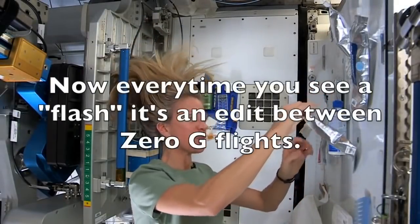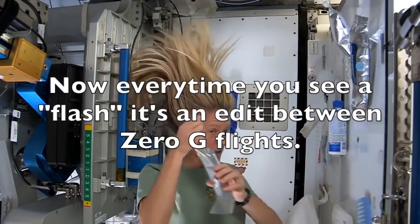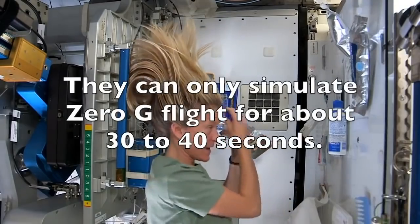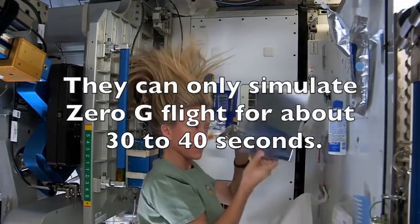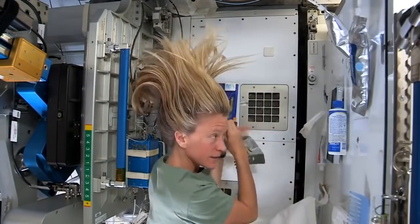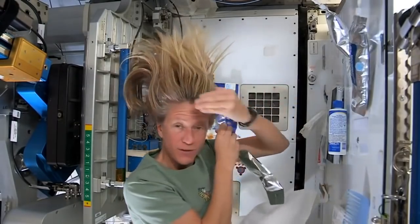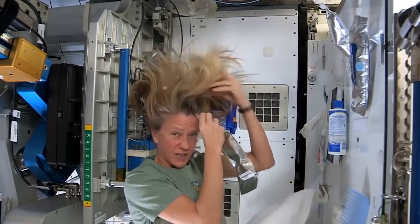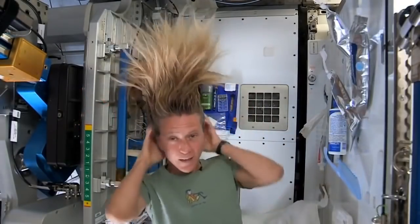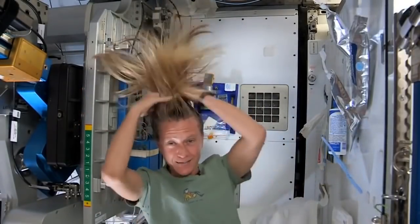What I like to do is start by just putting some warm water, squirting it onto my scalp. I have a mirror here so I can kind of watch myself do it. Sometimes the water gets away from you — you try and catch as much as you can — and I just work the water up through to the ends of my hair.